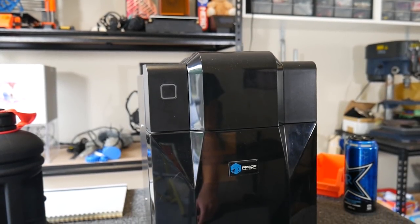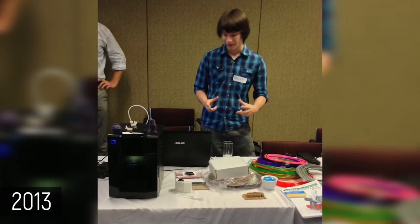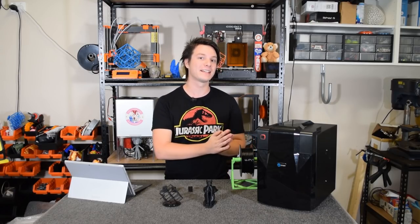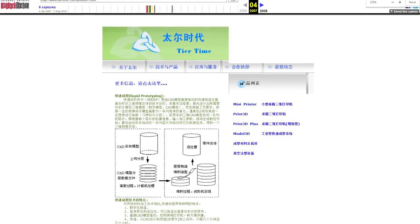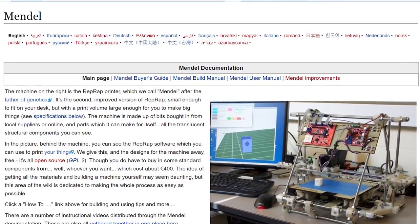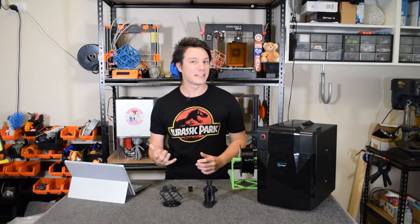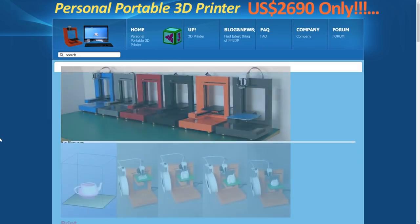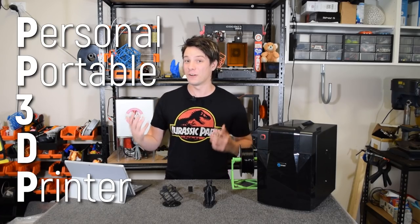This little unassuming black box means quite a bit to me. It really was the catalyst that launched me into the position I'm at today. For a bit of history, TearTime, the company behind this thing, is one of if not the oldest 3D printer manufacturer out of China. They noticed the rise of small inexpensive 3D printers being produced by members of the rep-rap movement and that there was a gap in the market for a more polished, ready-to-run solution. So in 2010, they released the UP 3D printer under the PP3DP brand - Personal Portable 3D Printer - and it was.